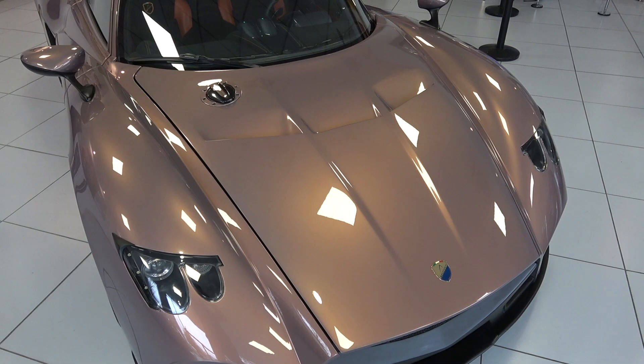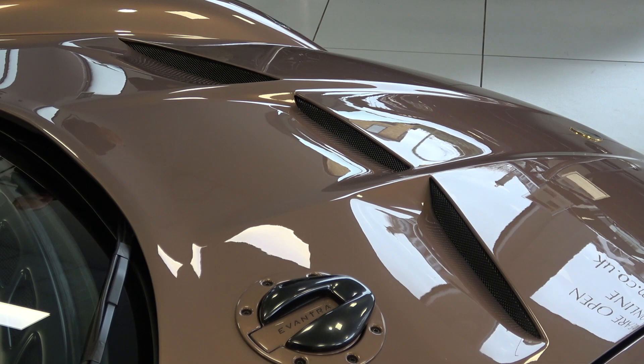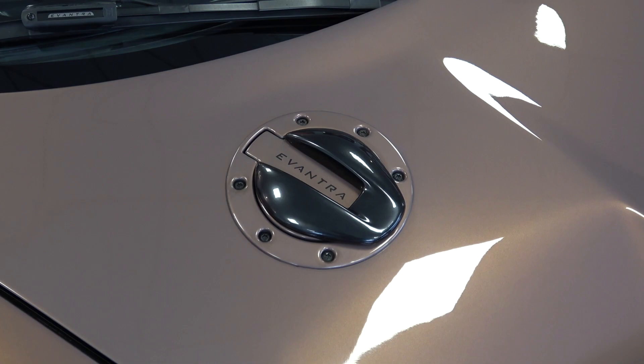The short bonnet is dynamically formed with two central lines that run up and split the three air outlets that send air from the front of the car. The 65-litre fuel tank is fitted to the right front of the car, and the fuel tank flap is fitted above it, integrated into the bonnet.